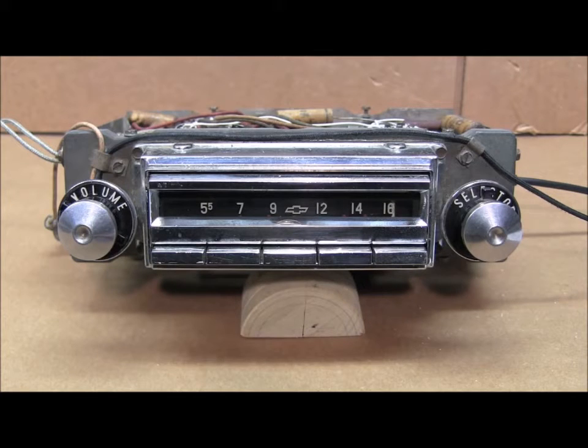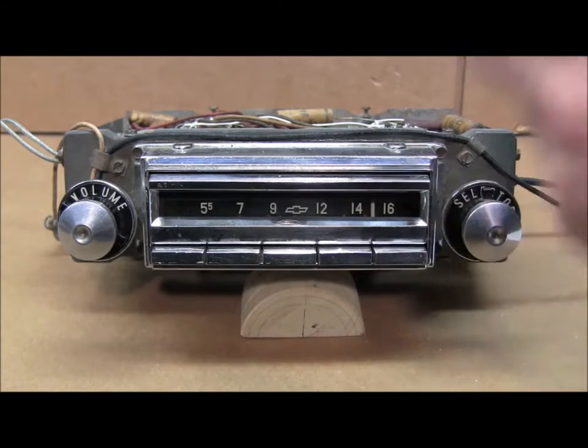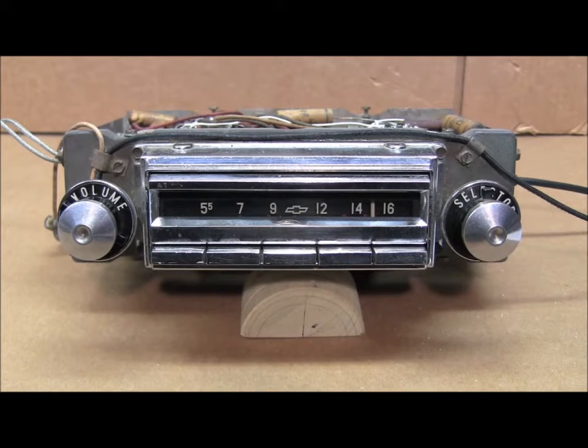Now the LED is showing two short flashes. In this step, you'll set the operating region of the radio. The upper third of the tuning dial will set it to North American operation, the center third of the dial will set it to European or worldwide operation, and the lower third will set it to Japanese operation. We'll leave it in the top third for North American.